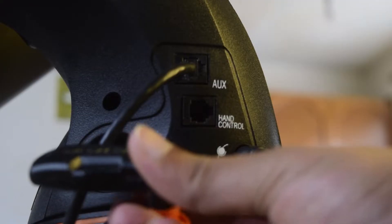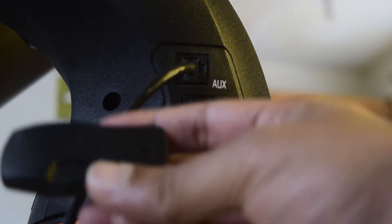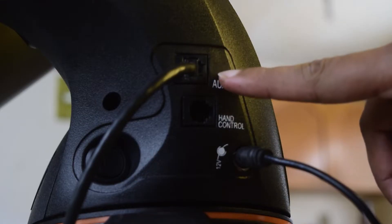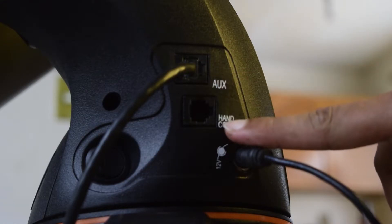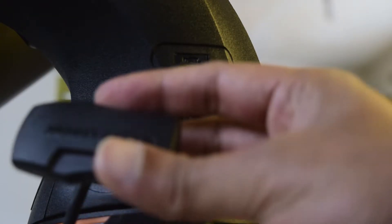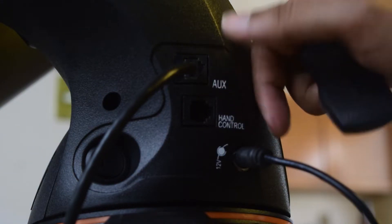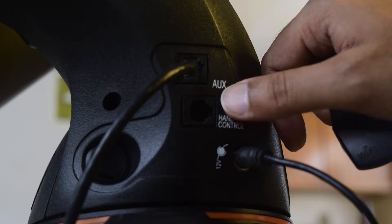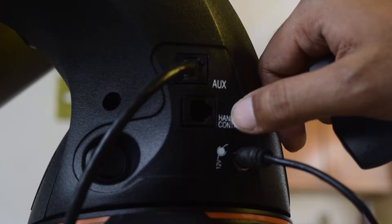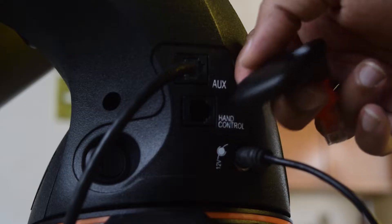Before you can start configuring the Celestron Sky Portal Wi-Fi module, you need to connect it onto your Celestron mount. You can use both the auxiliary port as well as the hand controller port to connect this Wi-Fi module. You do not need to power it up separately — it will use the power supplied through one of these ports and power up automatically.